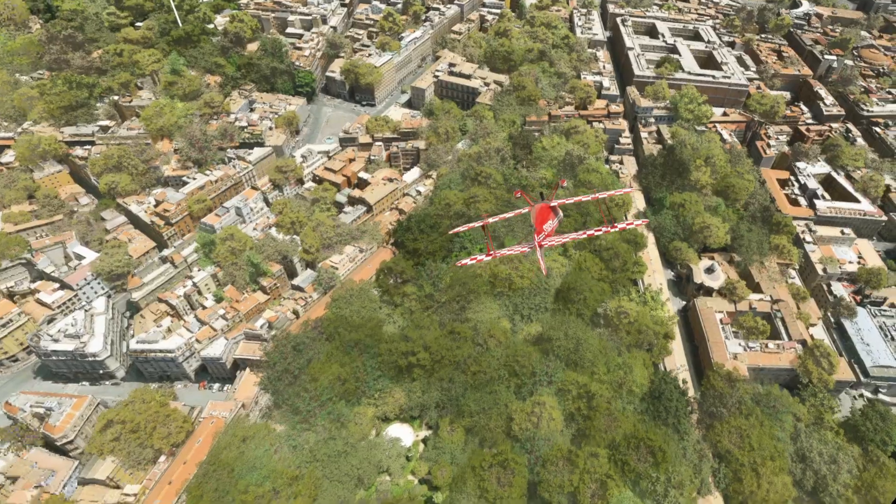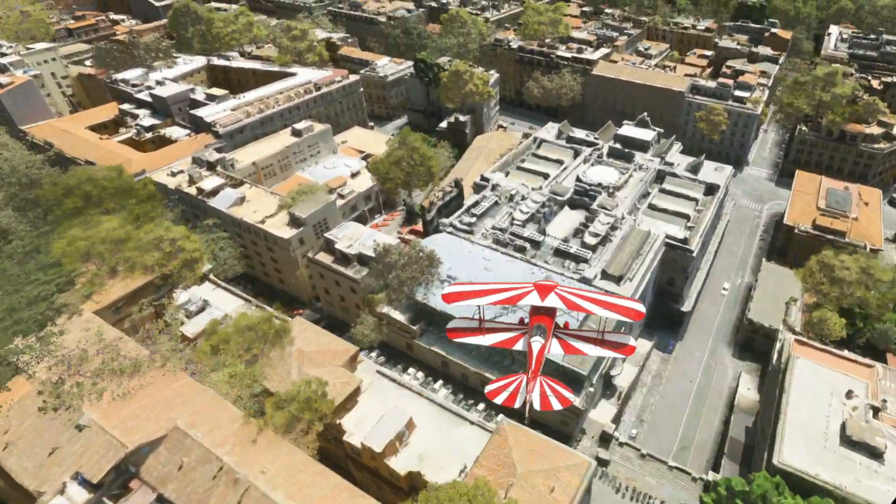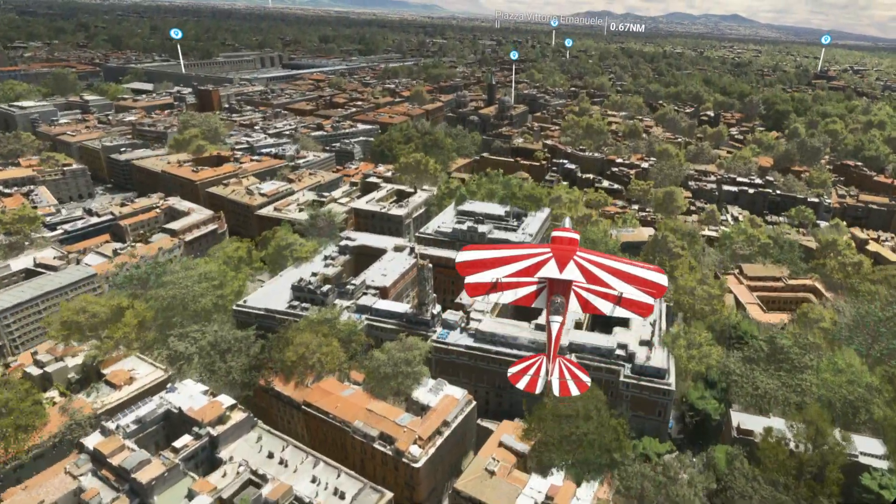This is a headset which I've never really tried, so if any of you in the comments have got this headset and are using it with the OpenXR Toolkit, please do let me know.